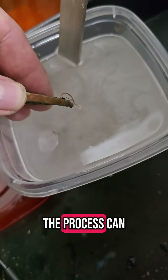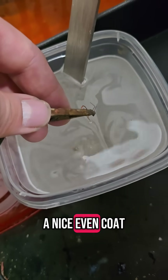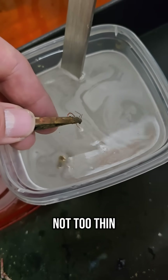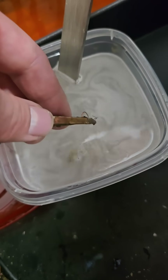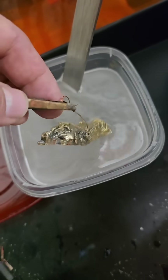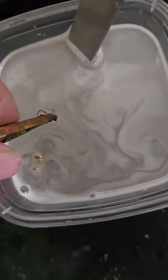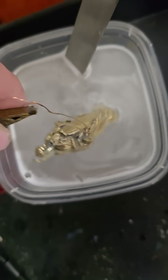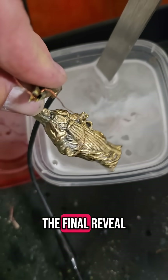The process can take anywhere from a few minutes to over half an hour. We're aiming for a nice, even coat — not too thin, not too thick. Let's give it some time to build that perfect layer. Stay tuned for the final reveal.